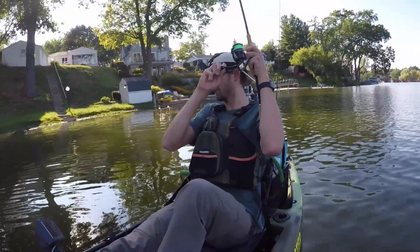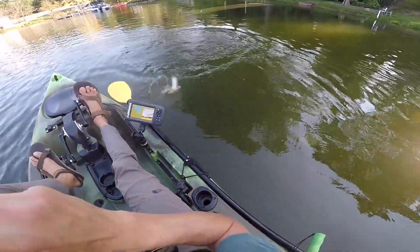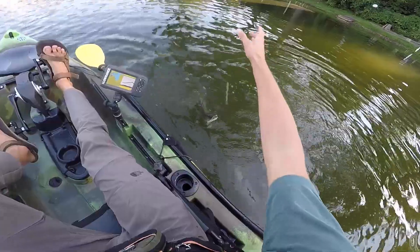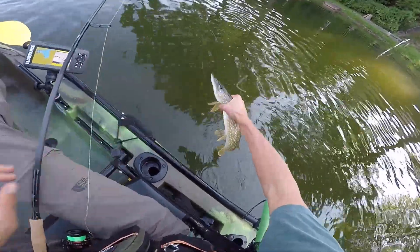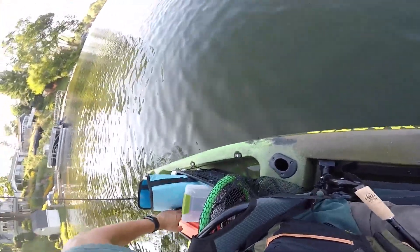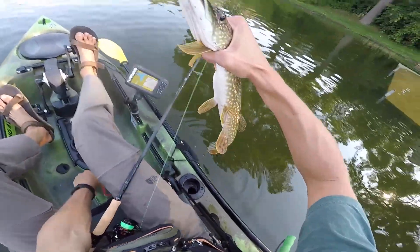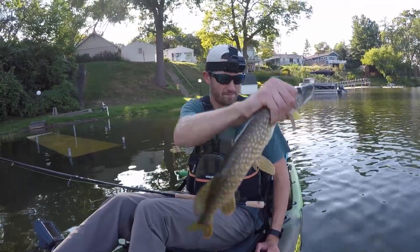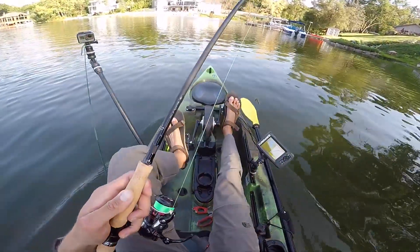There's one — this one was on a dock, right on the front of it. Oh, it's a pike! I did not expect a daggum pike. Got him right in the front of the nose. Daggum pike, man. Well, I guess today's a multi-species kind of day.